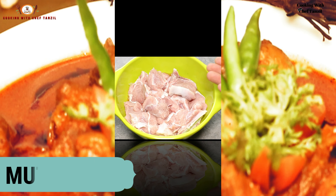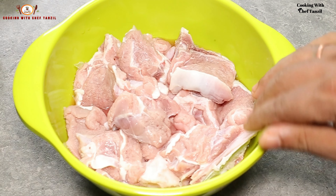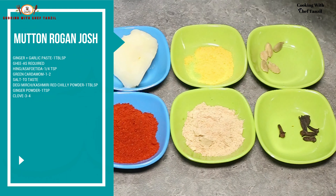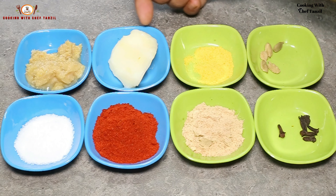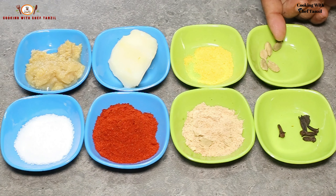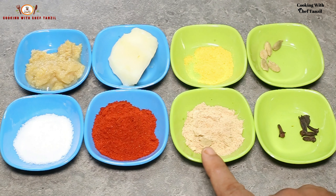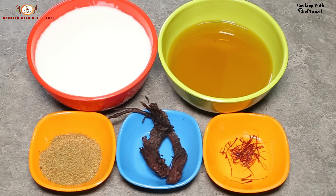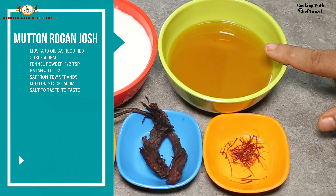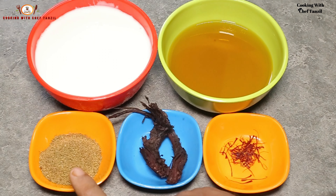For this we need 1.5 kg of mutton, ginger-garlic paste, ghee, hing, green cardamom, salt, Kashmiri red chili powder, ginger powder, clove, mustard oil, beaten curd (feta wa dahi), and fennel powder.